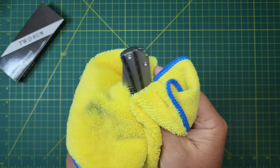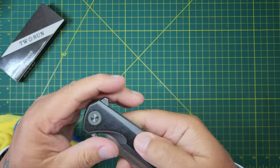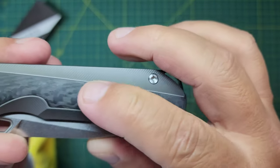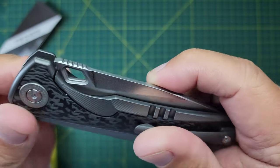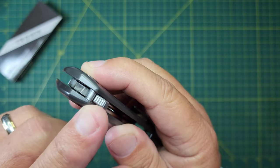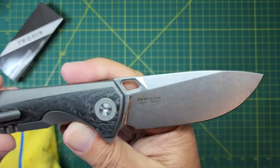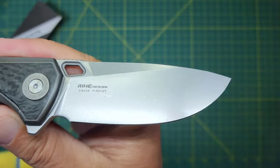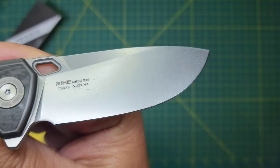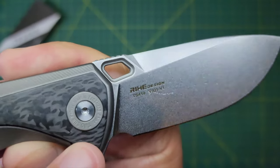We all know what do I know — micarta, carbon fiber. This carbon fiber is super smooth, feels really good. Very nice, and then that texture kind of offsets it. Let's get another look at the blade — pretty cool. TS-419, the YJ01-V1. Pretty neat.